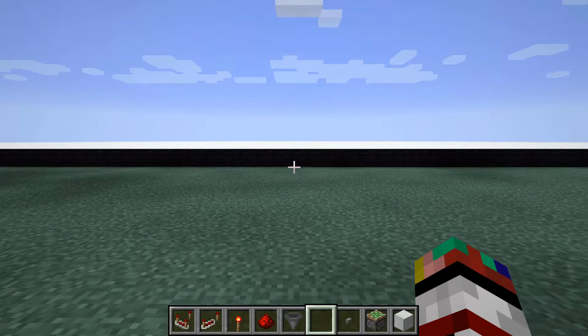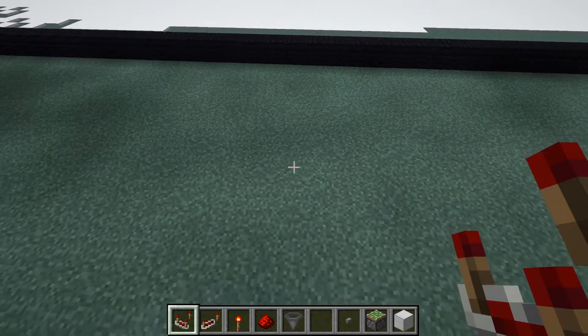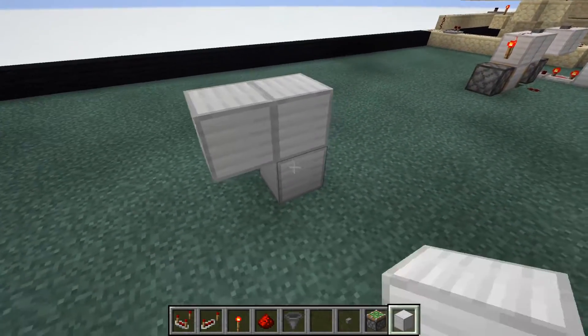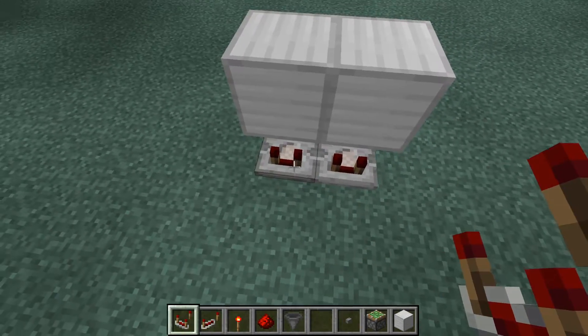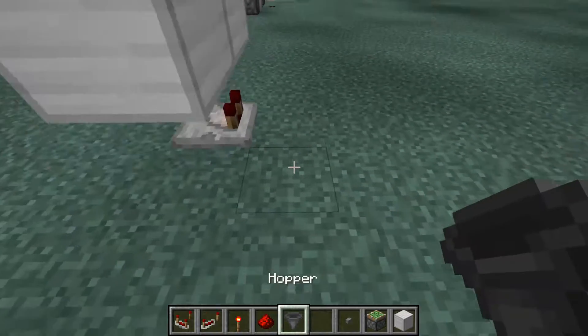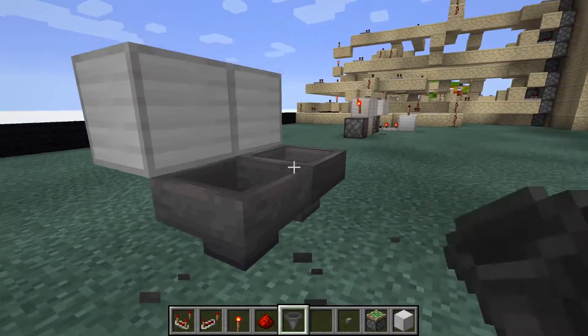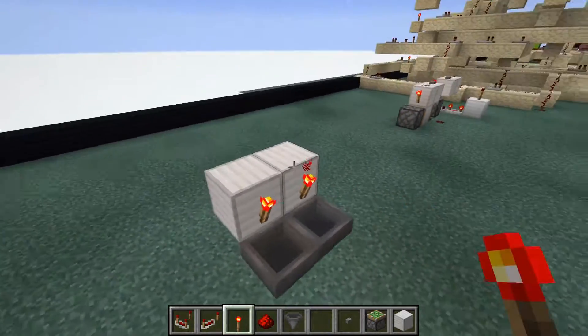We're going to be building the silent T flip-flop first. What you want to do is go ahead and put a support block here and build up two blocks, destroy that block, and place one redstone comparator. Then you're going to have two hoppers facing into one another. Then you're going to have two torches on these blocks here.